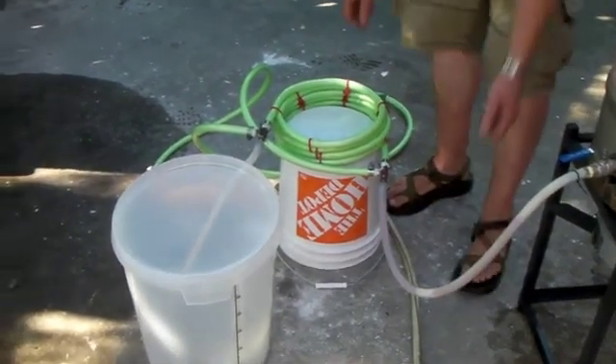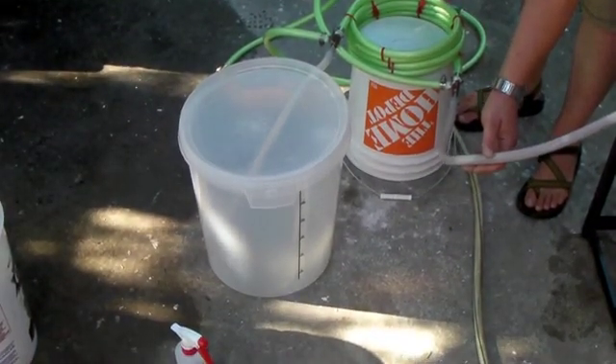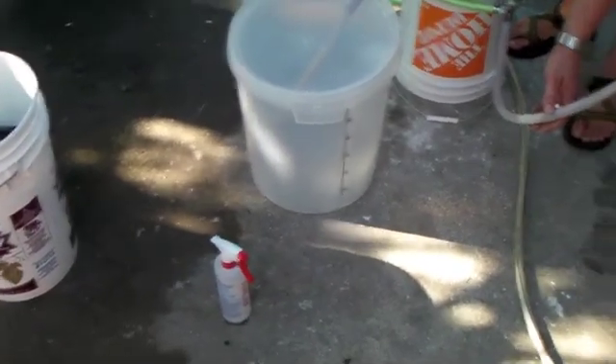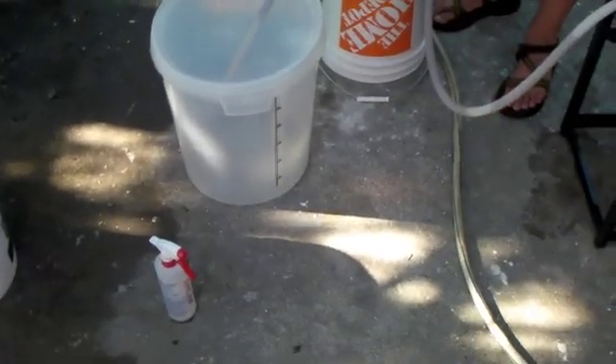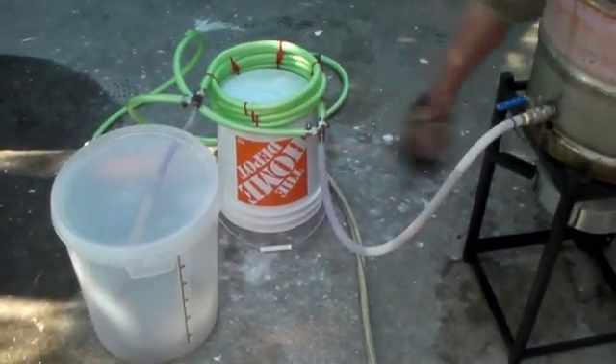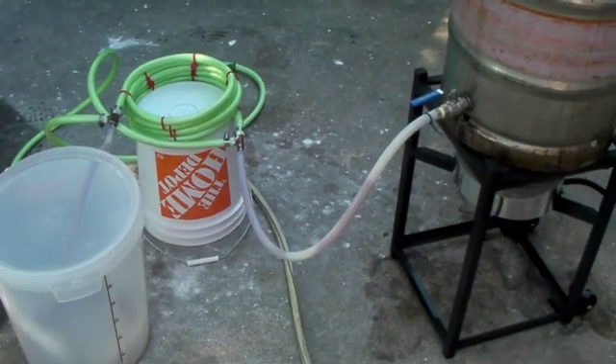This is the first time that I ran the wort chiller. I was worried that the wort actually wouldn't feed through on gravity feed, but as you can see, it made it just fine. It actually drained the whole keg, no problem. It took about 20 minutes for everything to flow through.